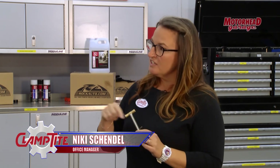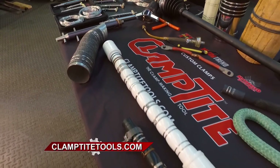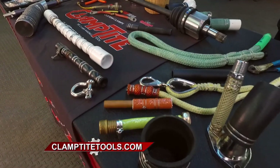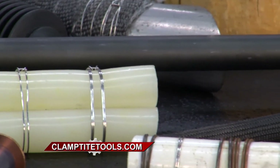Clamp-Tite is a tool that makes hose clamps out of wire. It's a 360-degree seal with no flat spots. You can use it on almost everything under the hood of the car, around the house, boat — it's an extremely versatile tool. Some of the best things you can use it on are CV boots and power steering lines.